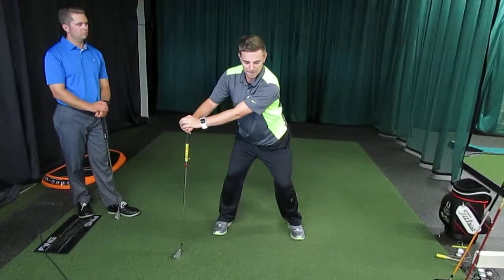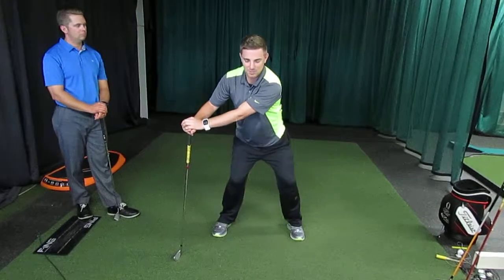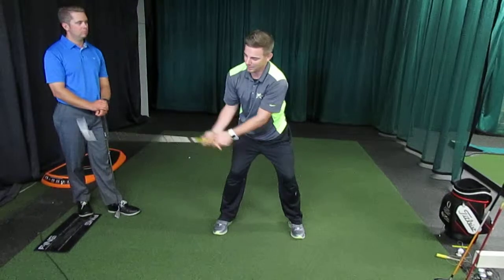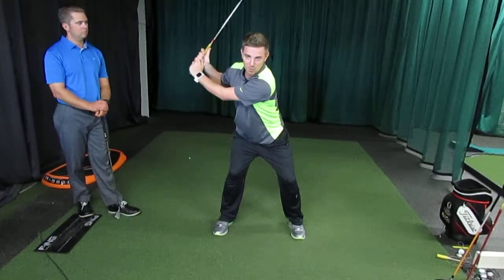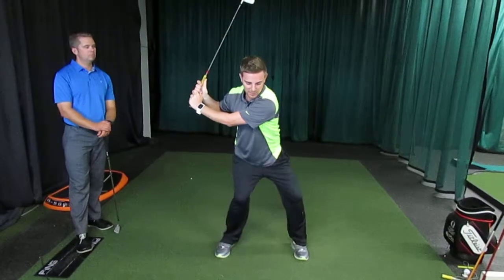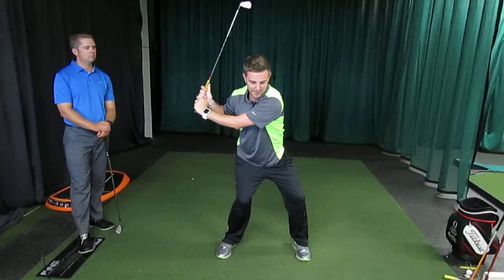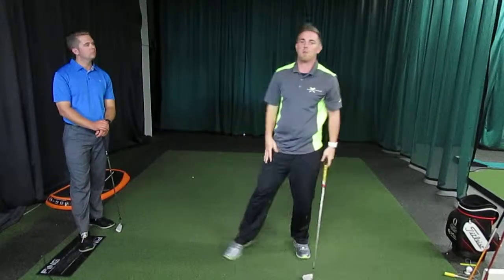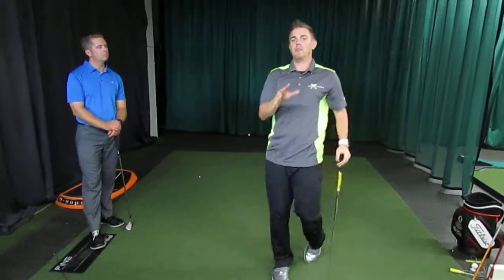Once you get comfortable with that — and when I say comfortable, do about 200 reps over the course of a few days — then you can take the support away and get into that backswing position and try to do that motion again. The repetitions are what's going to create that new movement pattern and allow you to initiate your downswing with your lower body and help rid you of that slice.